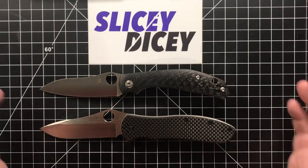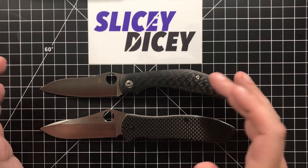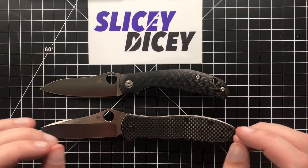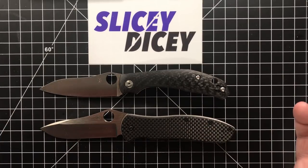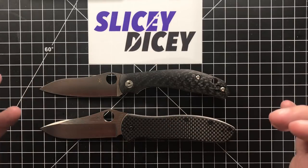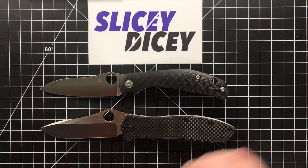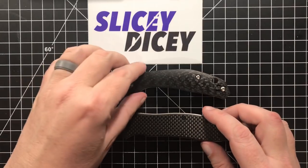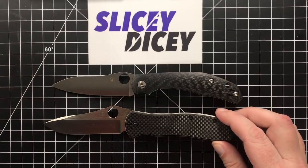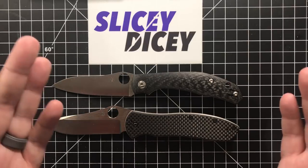Quality: they're both made in the same factory. The carbon scales on the Capara feel a bit fancier, but as far as production quality goes they're the same — both running on bronze washers, both very well made. I can't call a difference between them, so got to call it a tie.